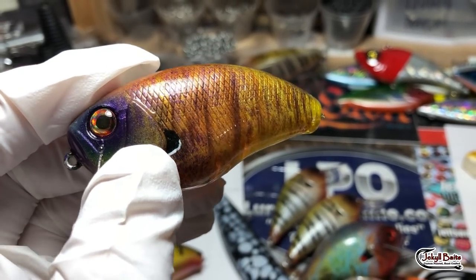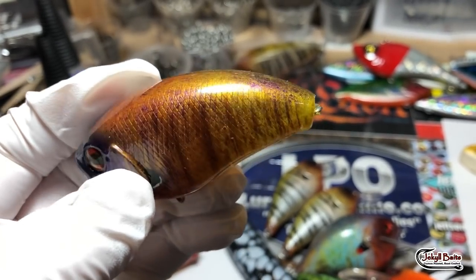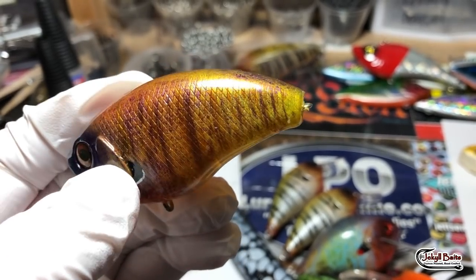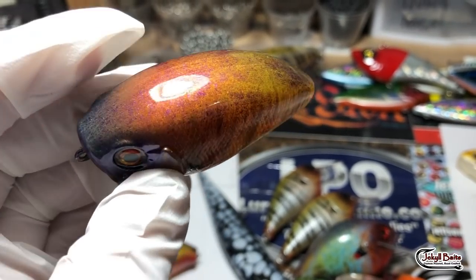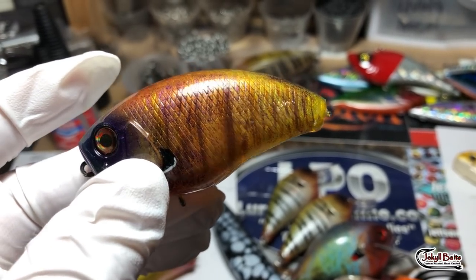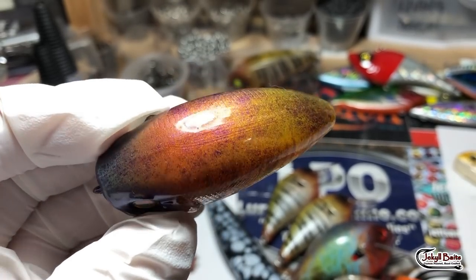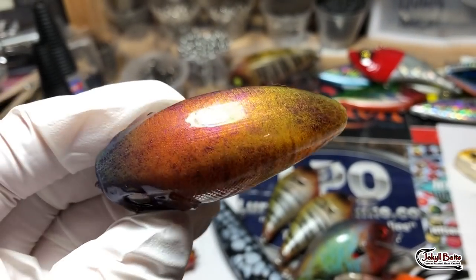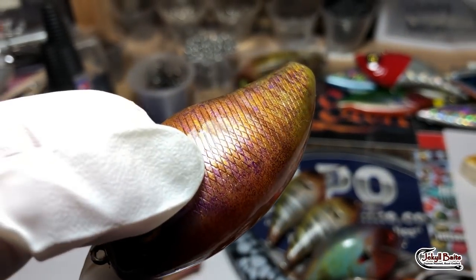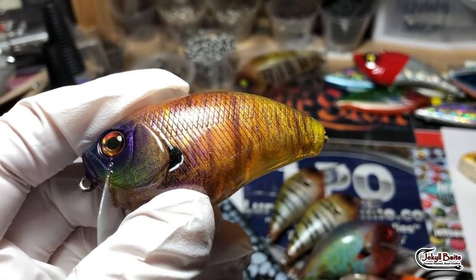It's got some orange — that real light orange that fades down into that mustard yellow color. Actually, I think this one's the pineapple color. Then I wrapped it in the Pellon Wonderweb and shot plum over top of it, so you can see those little pieces of purple that kind of flow through there. It's a pretty good winter bait, winter and spring. Then I laid down some burnt umber in the stripes.